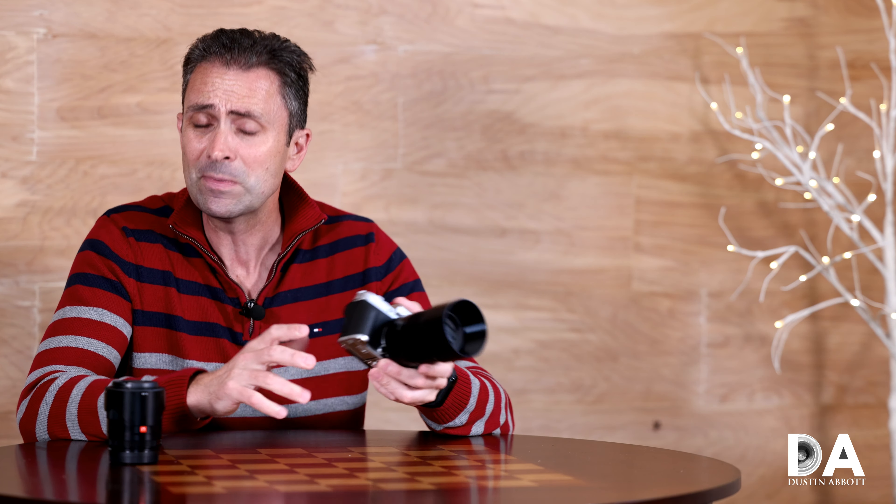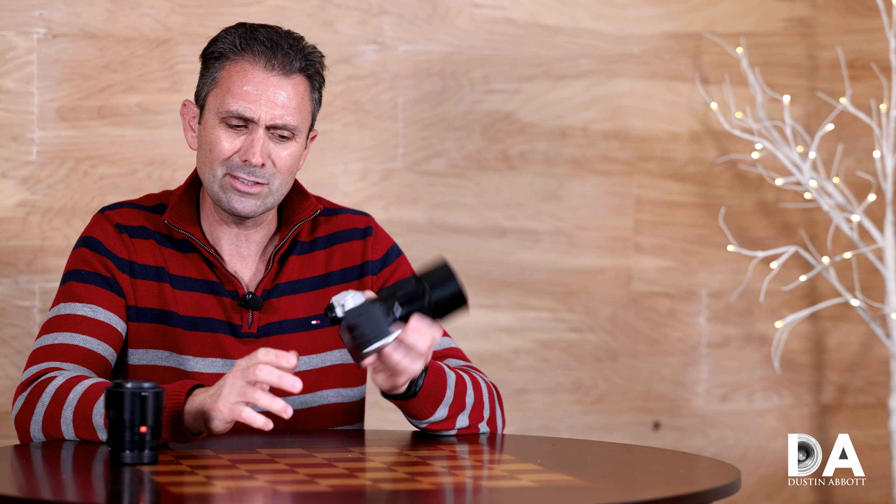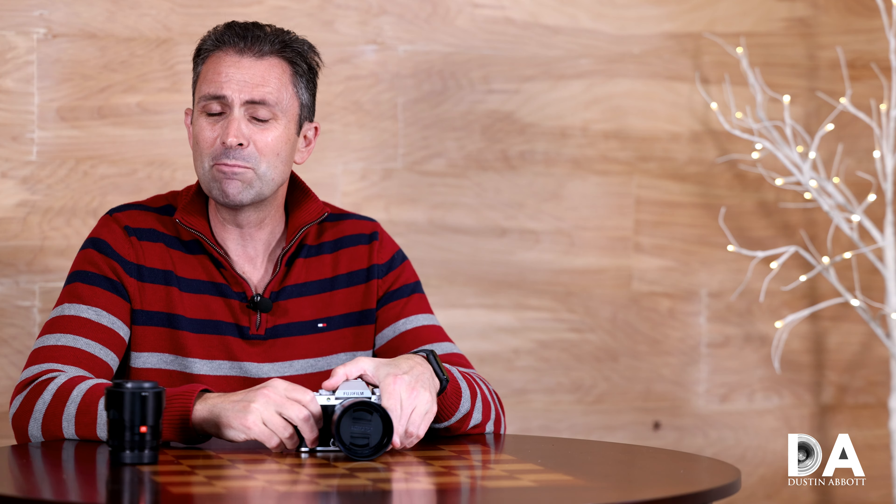This lens feels like it's due for a firmware update or two, because while autofocus has good speed and is reasonably quiet — better in both metrics than Fuji's own 56mm F1.2 — what I'm finding on the X-T200, which admittedly doesn't have as robust autofocus as the X-T3, X-T4, or even X-T30, is that the autofocus feels less sophisticated.